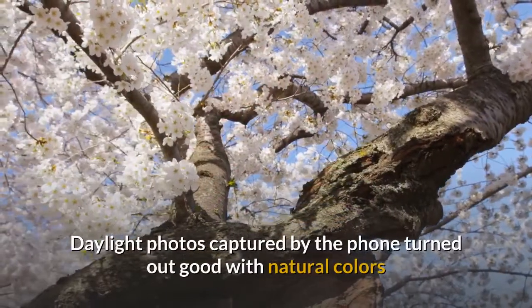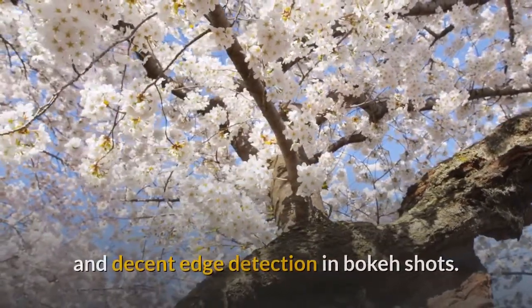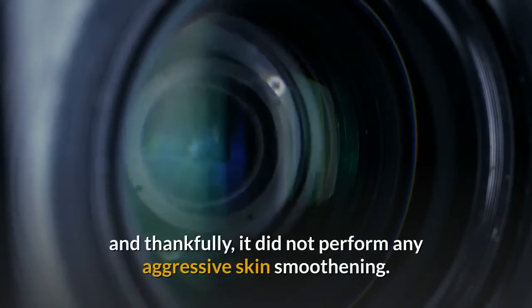Daylight photos captured by the phone turned out good with natural colors and decent edge detection in bokeh shots. The 8-megapixel front camera captured crisp selfies, and thankfully, it did not perform any aggressive skin smoothening.